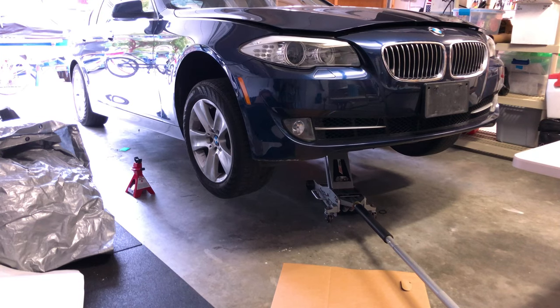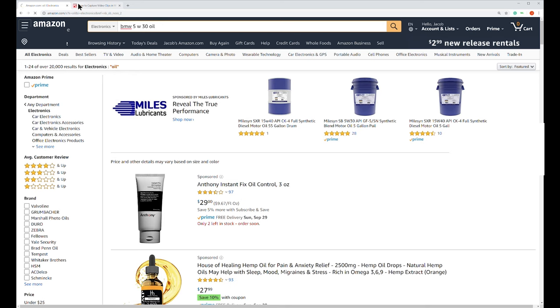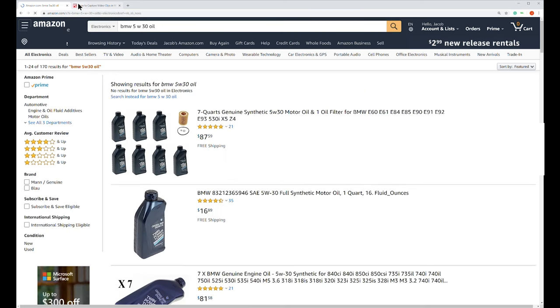Now if you read the manual for this BMW it actually says oil change service center only, and they're not very user friendly for someone that wants to do the work themselves. But we won't let that stop us — I did some research on the internet and read some manuals, and here's what I came up with.